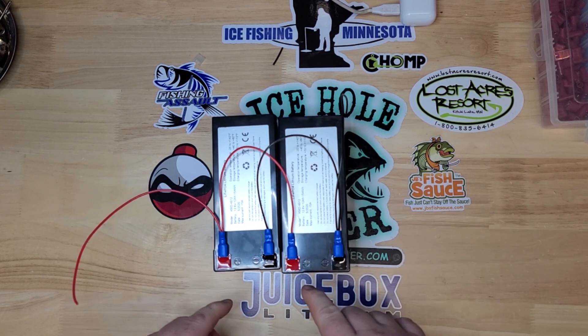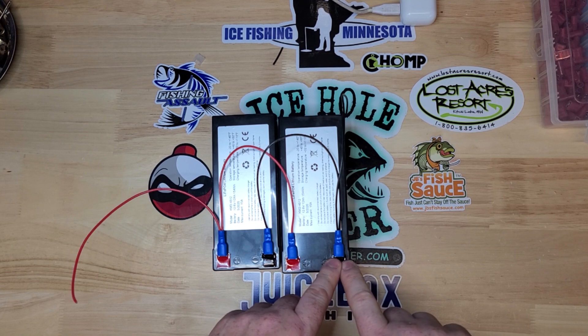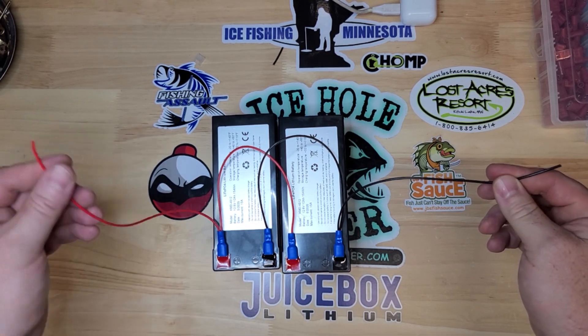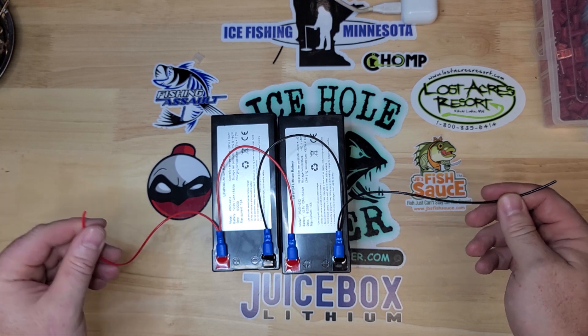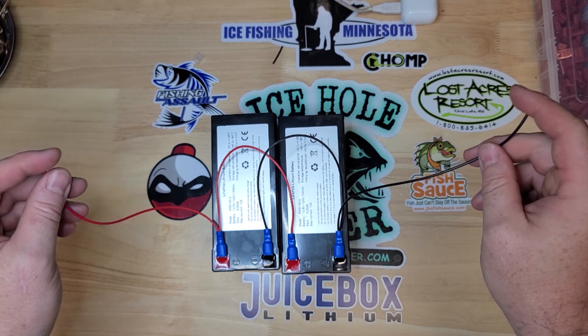So in parallel, positive to positive, negative to negative. Now this negative will go out to your load and this positive will go out to your load. So you'll have 24 Amp Hours, 12 Volt on these right here.